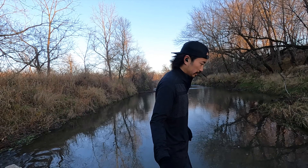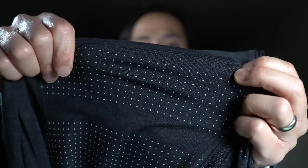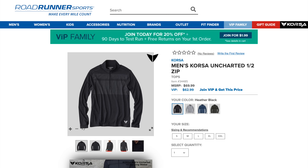The next one is a half-zip from Korsa — it's got these little reflective nubs, which is a pretty cool design element. It's a little bit thicker and still pretty stretchy, so very comfortable and warm to wear. Korsa is a brand owned in part or wholly by Road Runner Sports, and all their stuff seems to run a little on the warm side, so in summertime I don't like it as much, but in wintertime and fall that's where it comes in real handy. On very cold days I put a longer base layer underneath it, and if it's not super cold I can just layer a cotton tee or tech tee underneath.